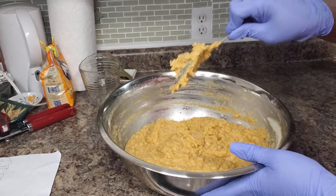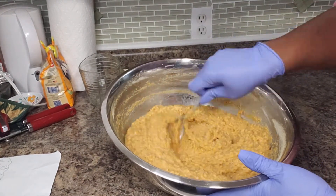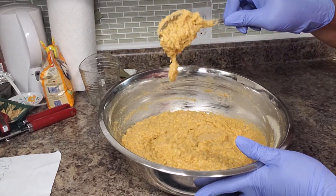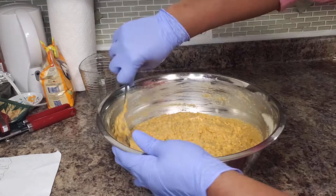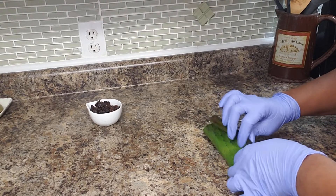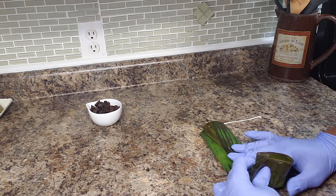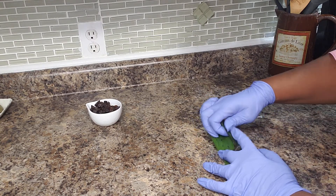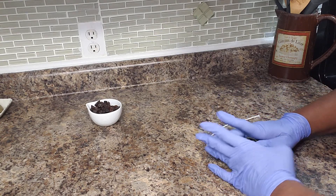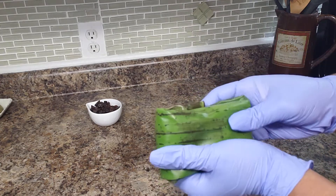Let it sit and reabsorb the fluid that we added. You can have a look at the texture. So now you just want to make like a little parcel — you fold it like that, then fold the ends in like this, then fold this one this way. Basically, that is it — it is simple.